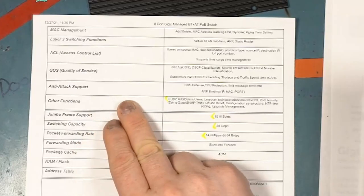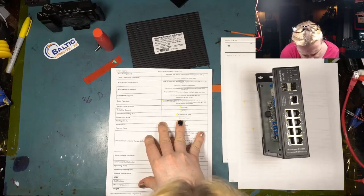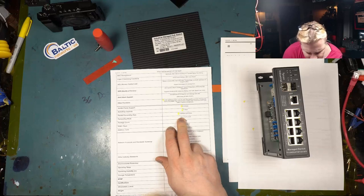Access control list, quality of service — pretty standard stuff necessary to run a proper network. Anti-attack support: DoS defense, CPU protection, limit message send rate, ARP binding, IP/MAC binding. It also supports LLDP — Link Layer Discovery Protocol — which means you can discover this with all your devices, whether they're Ubiquiti, Cisco, Juniper, or anything that supports LLDP. Very handy. Switching capacity is 20 gigabits per second full, with jumbo frames at 9,216 bytes, and packet forwarding on the switch fabric at 14.88 mega-packets per second at 64 bytes. This thing's a tank.